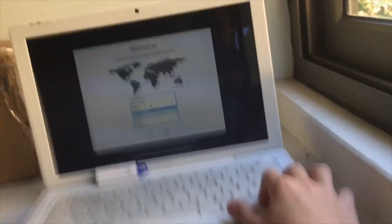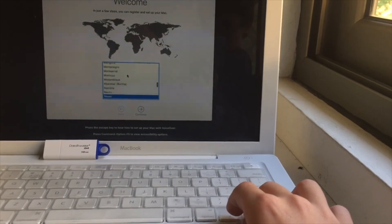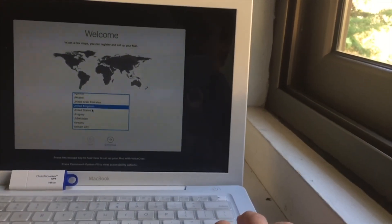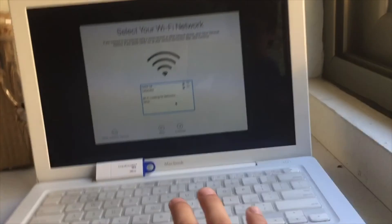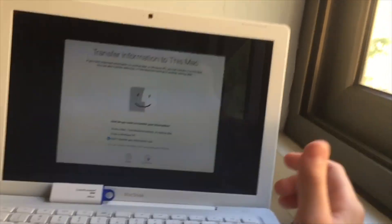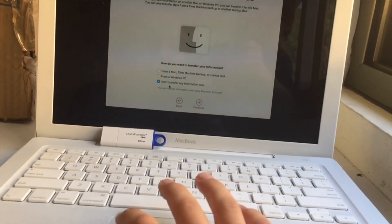Let's find the country — it's all the way down. There it is. Let me connect to my Wi-Fi and put my password. Data and privacy — continue. Don't transfer, because when you do this it will erase every single thing. It will be like a brand new Mac. You can go ahead and do a Time Machine backup, but I'm going to select 'Don't transfer any information now.'